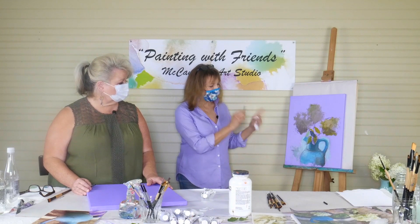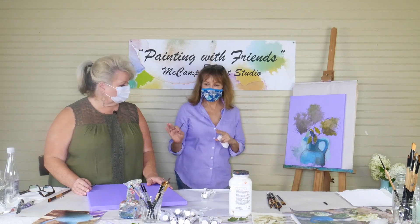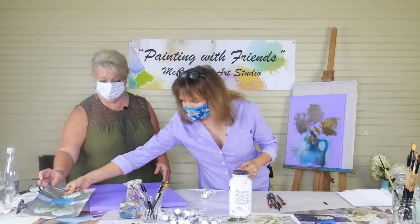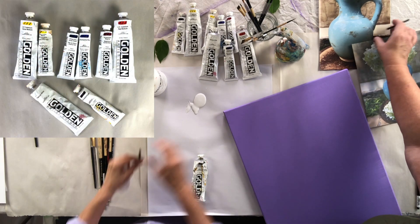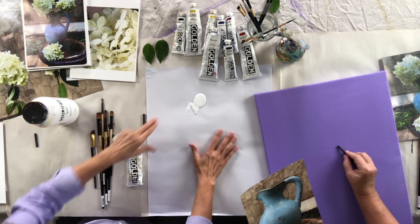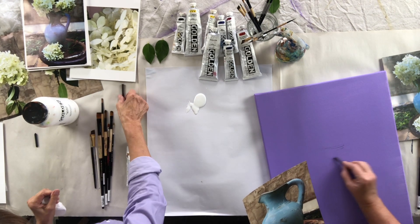Leslie, I went ahead and started blocking this in, and I know you already know how to do all that, so I'm going to let you do that while I talk about blocking in. In the meantime, while she's drawing, I'm also going to lay out the colors here. We're going to share a piece of palette paper.